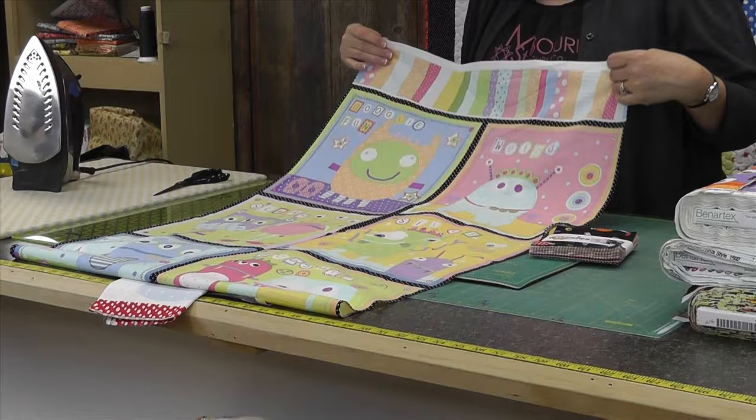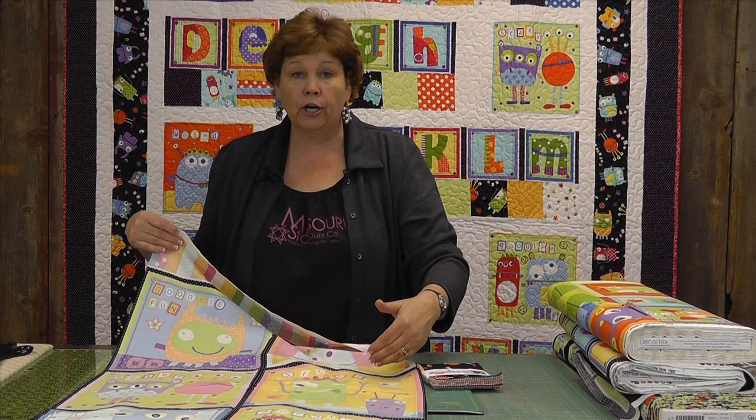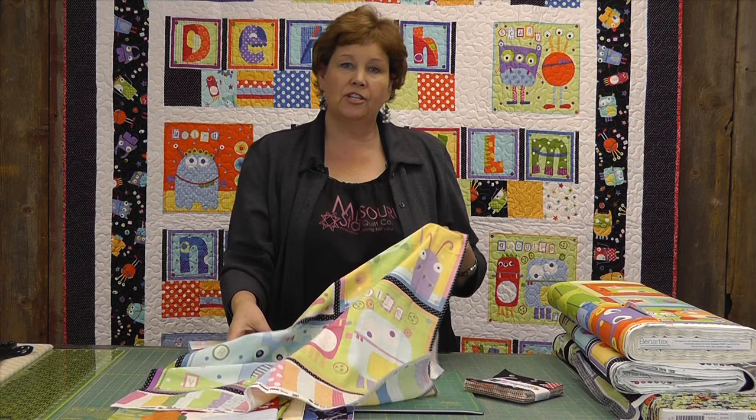When I look at a panel I try to decide what I want to do with it. With big squares like this I would probably cut these apart, border them, add some precuts, take a jelly roll strip — you can do so much with the precuts. You could just sew the blocks together, use a jelly roll and sew the strips together, do the scrappy four patch. You can do all kinds of border things with these panels, but you really have to use your imagination.